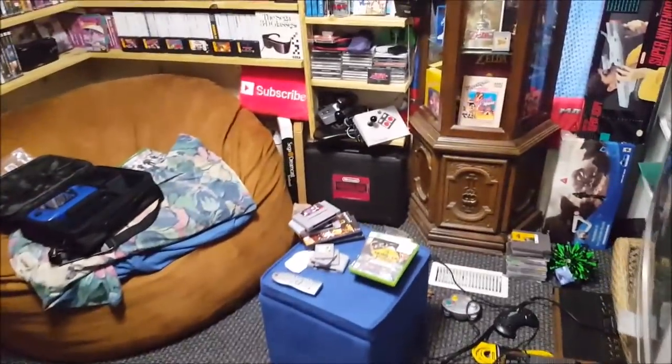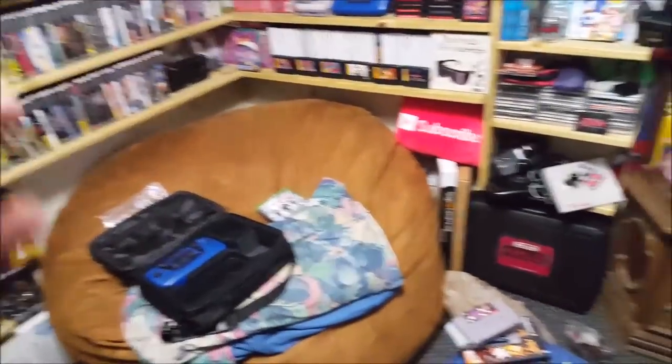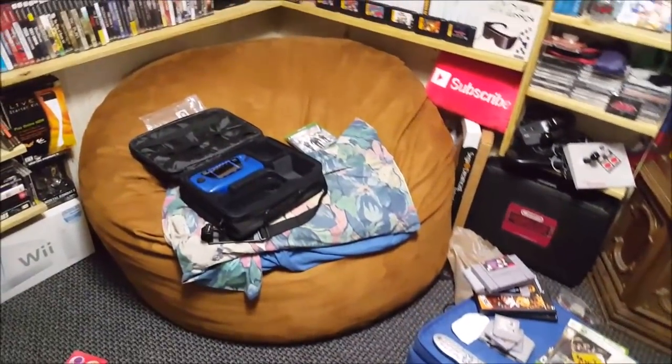What's going on, beautiful people of YouTube? This is Remy, and welcome to another episode of the Life of a Game Hunter slash Collector. I know it's been a few days since we got one of these episodes up, but like I said, during the weekends when I'm out scouring, it's all about that — these videos will come later on.